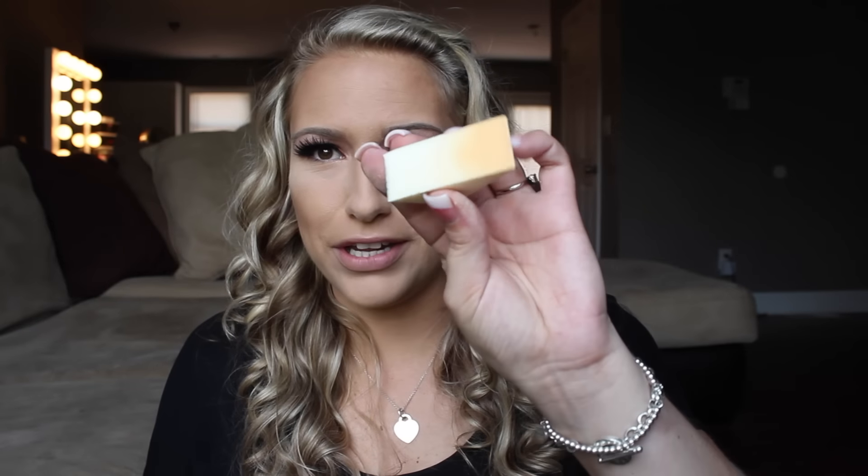And then I'm going to take this Ben Nye Banana Powder and just a sponge — nothing like fancy, just a little drugstore sponge. And I'm going to go up underneath this and bake.